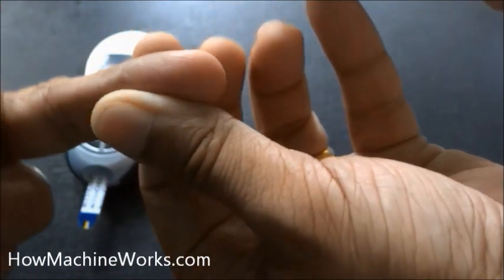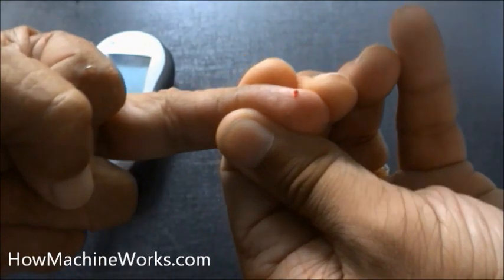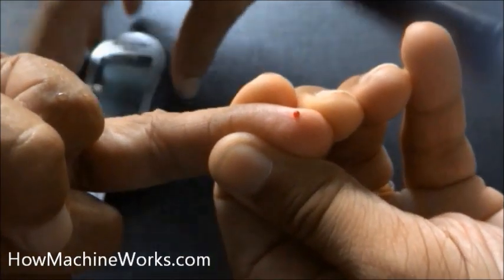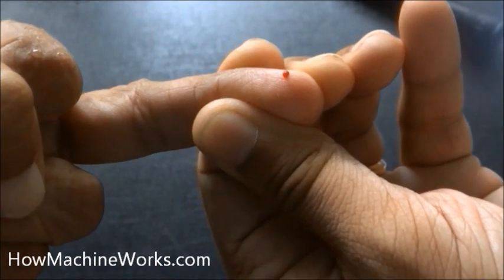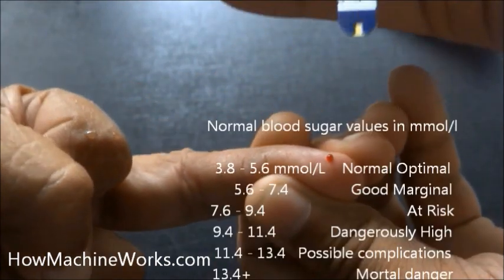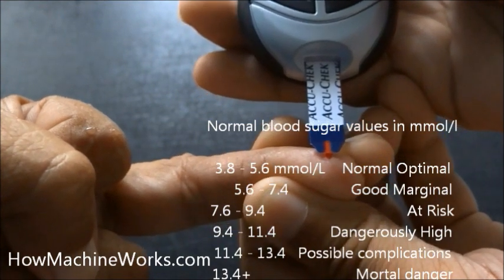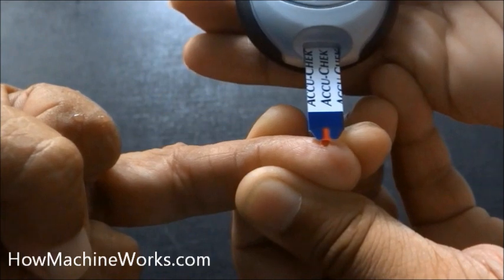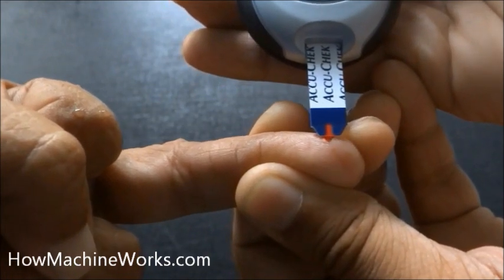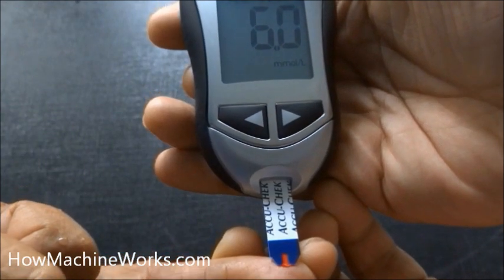Use the finger to check — the blood is coming out, which is enough for it to function. Now put the test strip with the yellow portion towards the blood. It normally takes about five seconds. You can wait until the countdown reduces back and a beep sound occurs, then you'll get the reading. In an empty stomach in the morning, a reading of six is good — it's in the marginal good level.